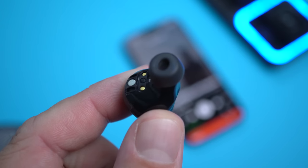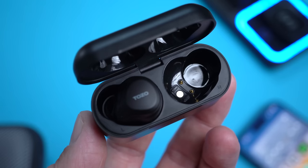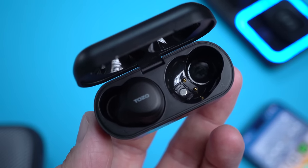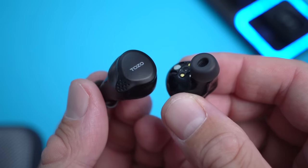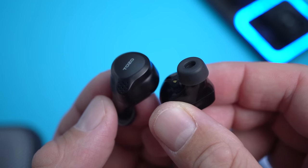On the bottom of each earbud we have that little magnet I mentioned earlier — you can see the corresponding magnet inside the charging case, which is how they stay in and don't fall off. We also have the charging contacts right there. These also have an optical sensor, so every time you take an earbud out of your ear the music will pause, and when you put it back the music starts again. This is a great feature — I've seen it on more expensive earbuds but budget-friendly ones typically don't have it.